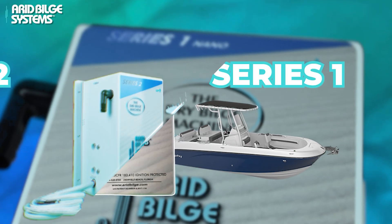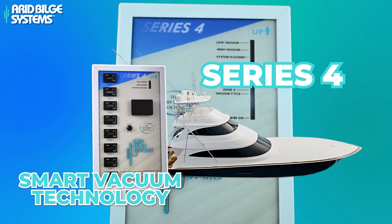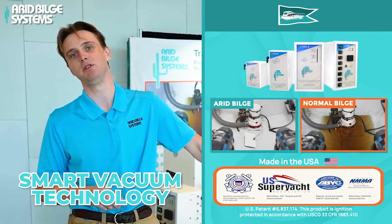The Arid Bilge System will become the primary system because, again, we're vacuuming it out. This is a smart vacuum technology that automatically vacuums that hazardous bilge fluid at the source.